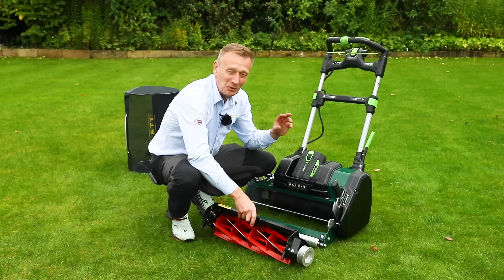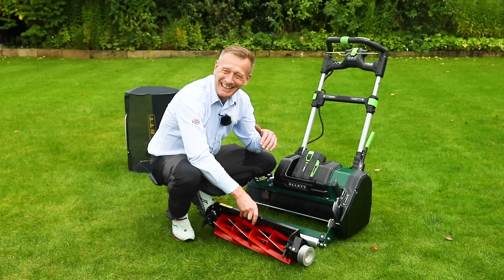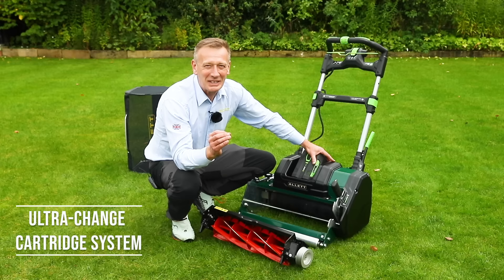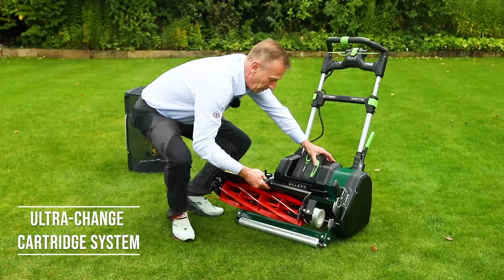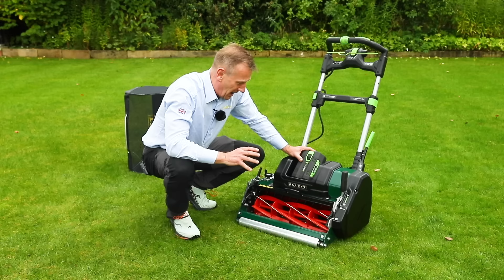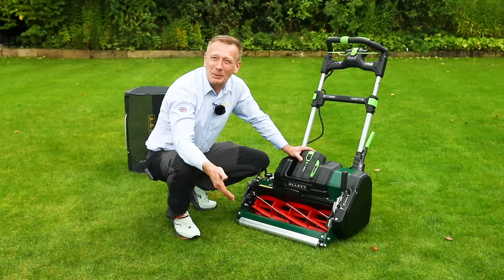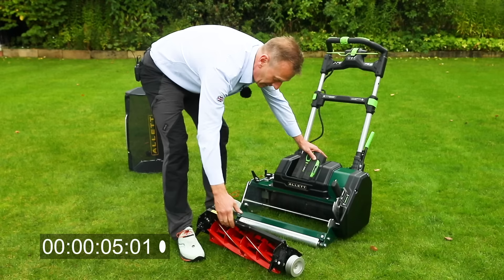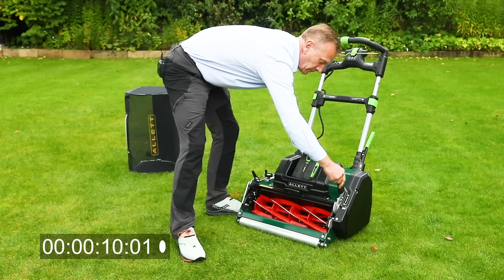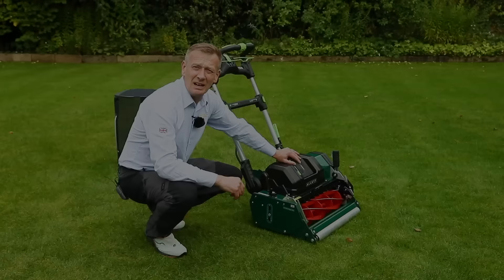For the lawn enthusiast switching between cartridges, it needs to be quicker and easier than ever before, which brings us to the new ultra change system. The cartridges simply drop into the machine and lock in without any tools. As a time trial demo — taking the cylinder completely out and putting it back in — and we're ready to mow in well under 15 seconds.